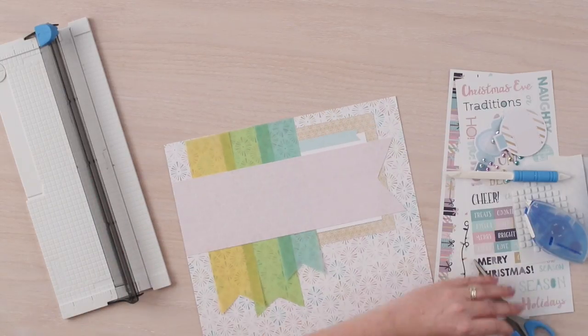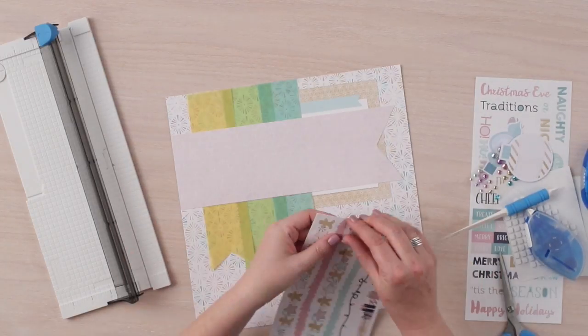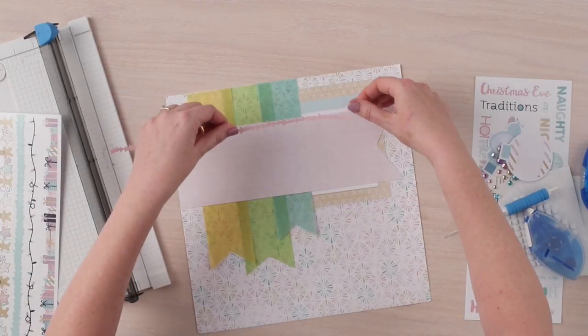Next, we will adhere the stickers as well as the embellishments to our layout. We are going to use foam squares on some for added dimension.